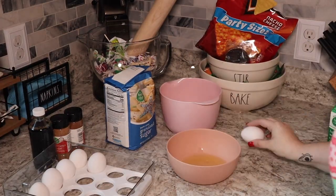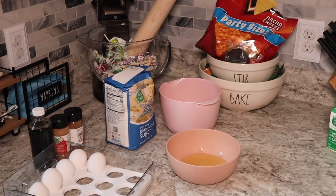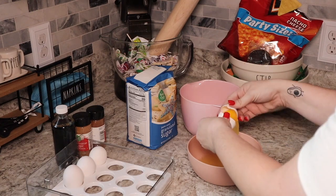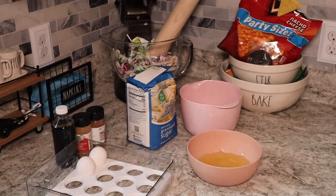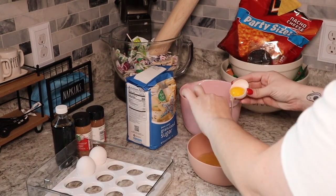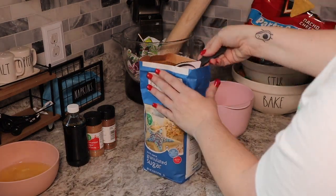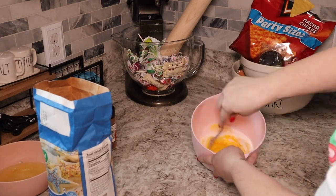The first step was to separate the egg yolk from the egg whites and you had to do that for six large eggs. The next step is to combine your egg yolks and your sugar and you are going to whisk or stir this until it is nice and smooth.